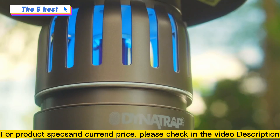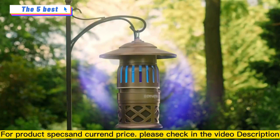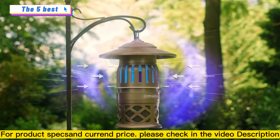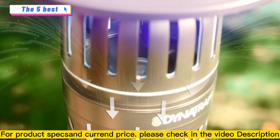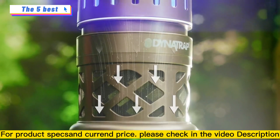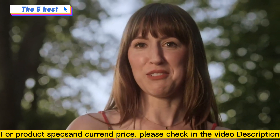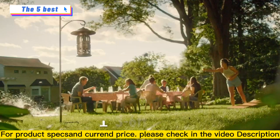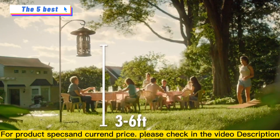A warm UV light interacts with a specially coated surface to produce CO2, like we exhale, which attracts mosquitoes and other flying insects. Then the whisper quiet fan pulls the insects into the catch basket, trapping them and breaking their breeding cycle, so they can't ruin our afternoon. We just place it a little ways away from people and a few feet off the ground in insect flight paths.